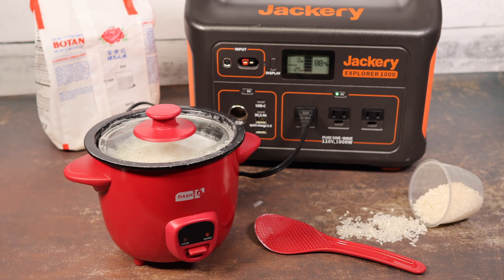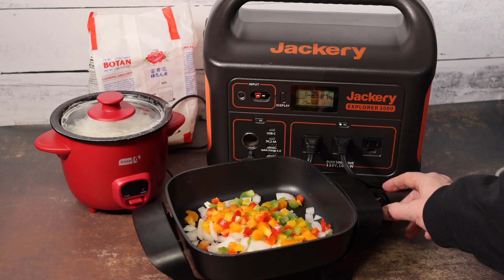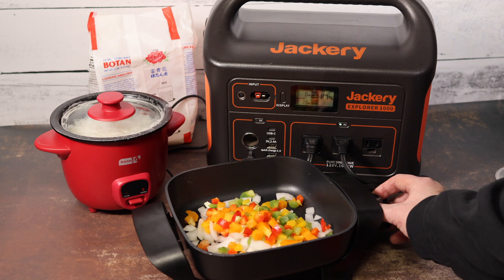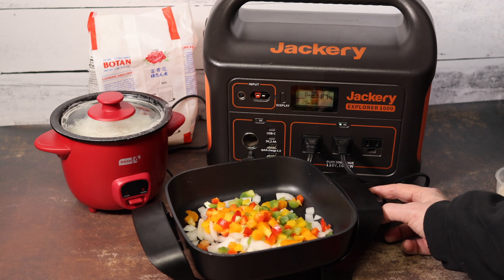Now of course we have to have something to go with the rice — plain rice is just kind of boring. So I have some veggies that I've chopped up, and let's try frying them up in an electric frying pan and see how we do. I've left the little rice cooker on warm to keep the rice warm while I cook. This is a 600 watt electric frying pan and I'm going to turn it on.